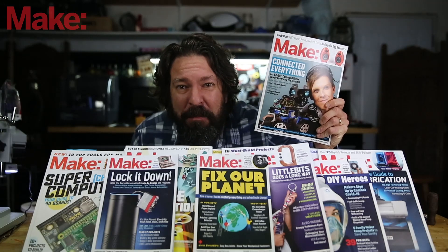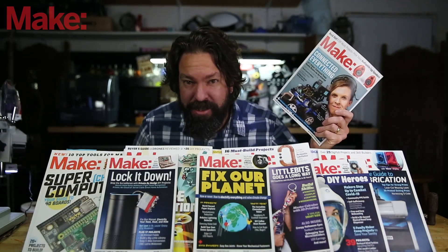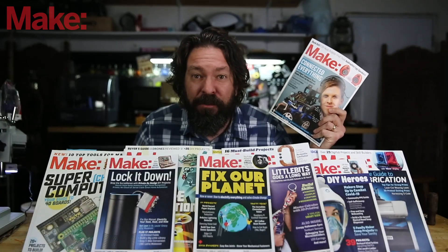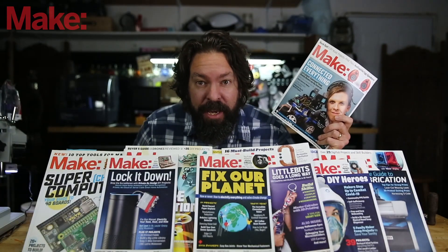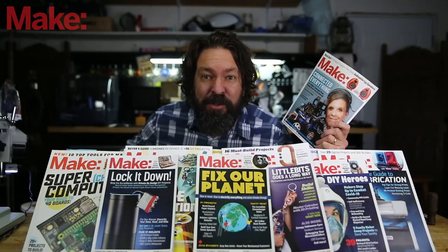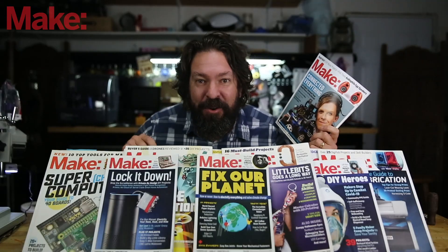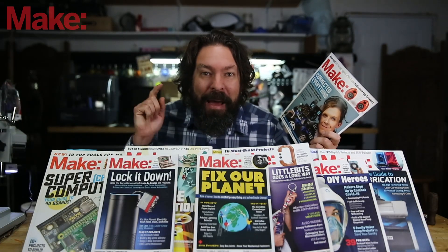Are you subscribed to Make Magazine yet? If you like this kind of video of projects and stuff to build, you are going to love Make Magazine. It comes out quarterly, and it is packed full of tips and tricks, full projects that you can recreate, and feature pieces explaining how makers are changing the world for the better. You can find information on how to subscribe in a multitude of ways — digital, or get the actual print edition in your mailbox at the link above or in the description. Now back to the video.